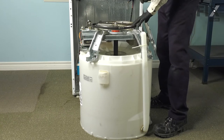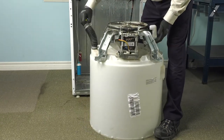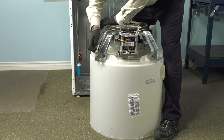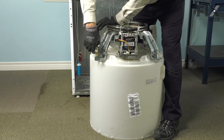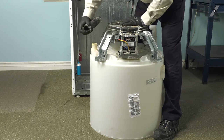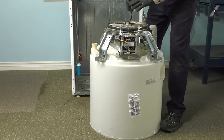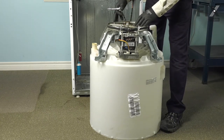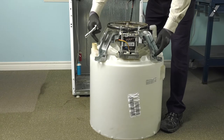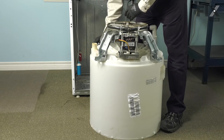Now, with the tub assembly where we can work at it, we'll next want to remove the tub-to-pump hose. Just loosen the clamp and slide it off of the outer tub and set that aside for now. Next, we'll need to remove the motor and shaft and tube assembly from the tub. This is held on with four half-inch bolts, so just remove those.